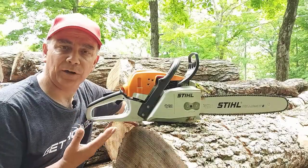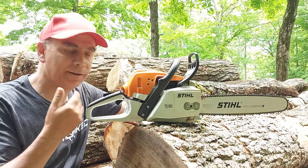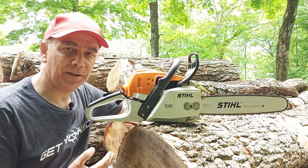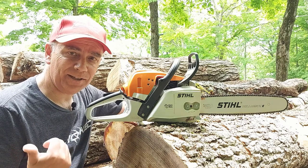So there you go. If you're looking for a Stihl chainsaw and thinking about buying one, this is my review. I don't think you can go wrong with a Stihl chainsaw. I've got the Stihl MS180C as well.